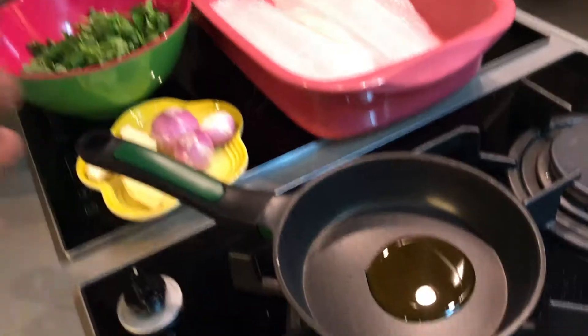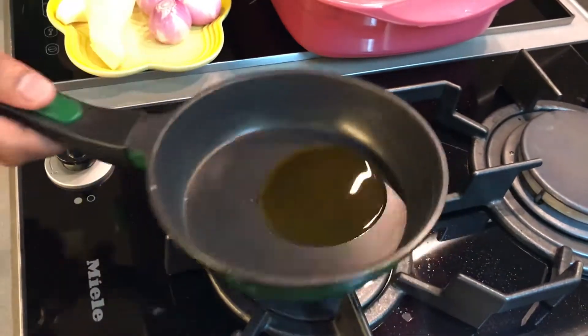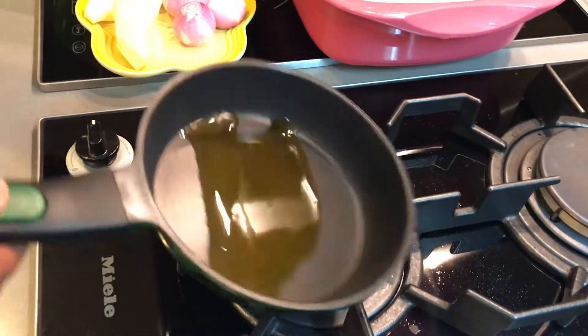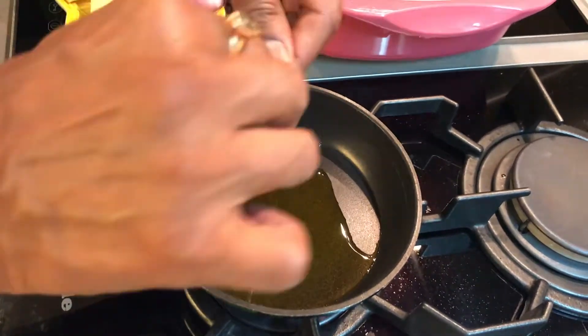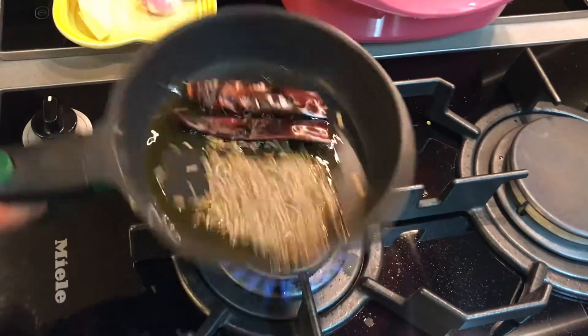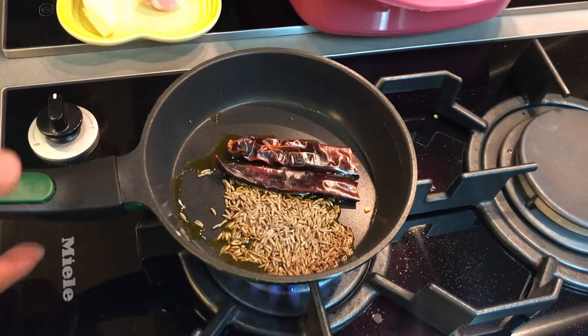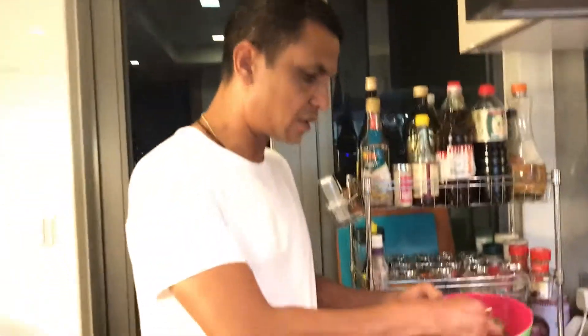I'm going to put a little bit of mustard oil — going back to my Eastern roots, it's always mustard oil. You can use olive oil but mustard really brings its own flavor. Once the pan is hot, I'm going to add the cumin seeds and let them crackle.